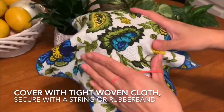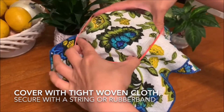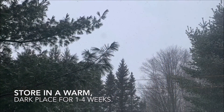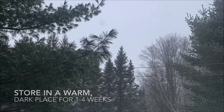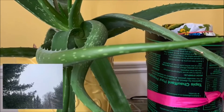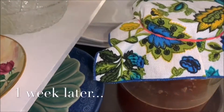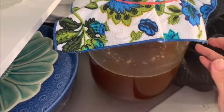Cover the jar with a cloth and secure it with a rubber band. When I started making the kombucha SCOBY, it was still very cold outside, so I tried a few tricks to keep it warm. But it turns out the best place for it is on top of the fridge, covered with a dark cloth.